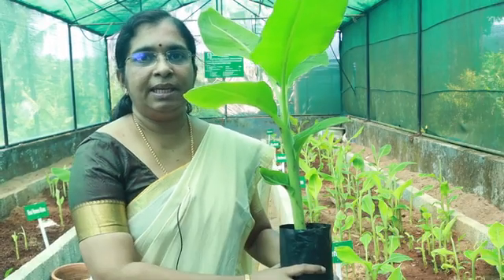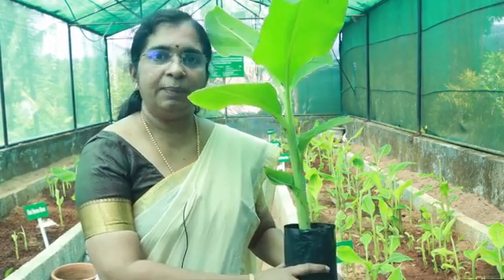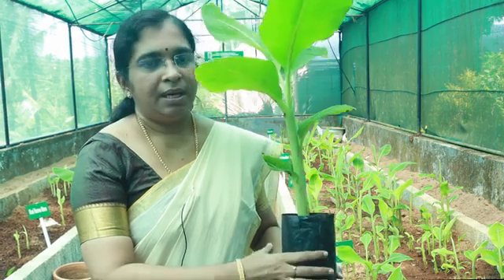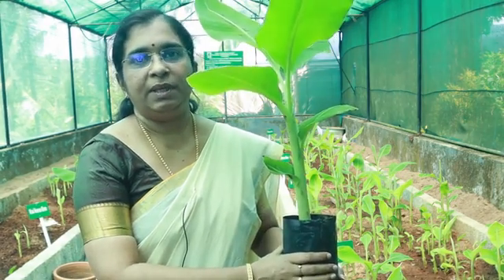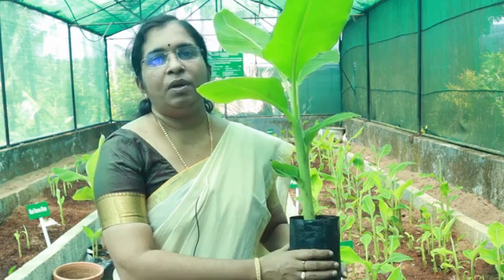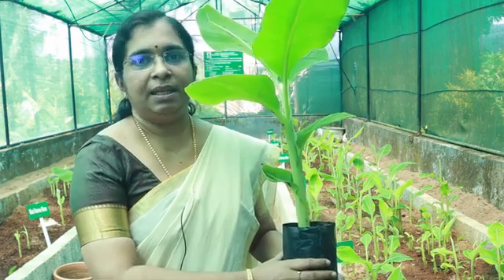This is a ready-to-plant hardened macro propagated plantlet. For planting, the macro propagated plantlets are to be handled like tissue culture plants. Prepare the pits in advance and fill three-fourths of the pit with farmyard manure, green manures, and topsoil, and allow to decompose for two to three weeks.